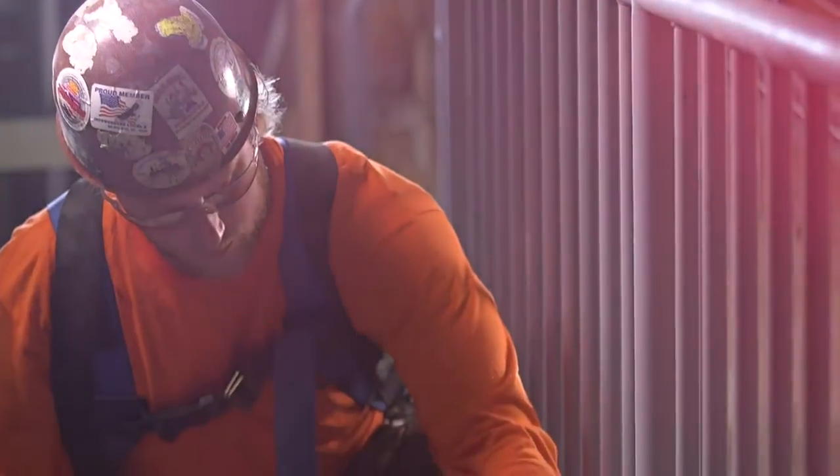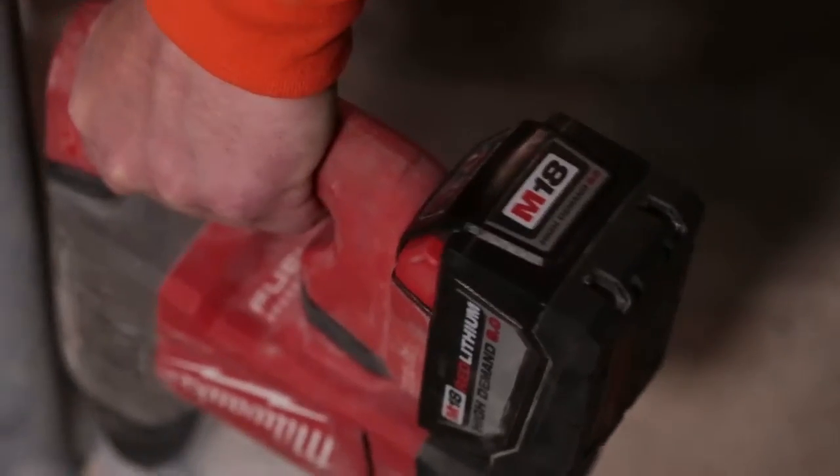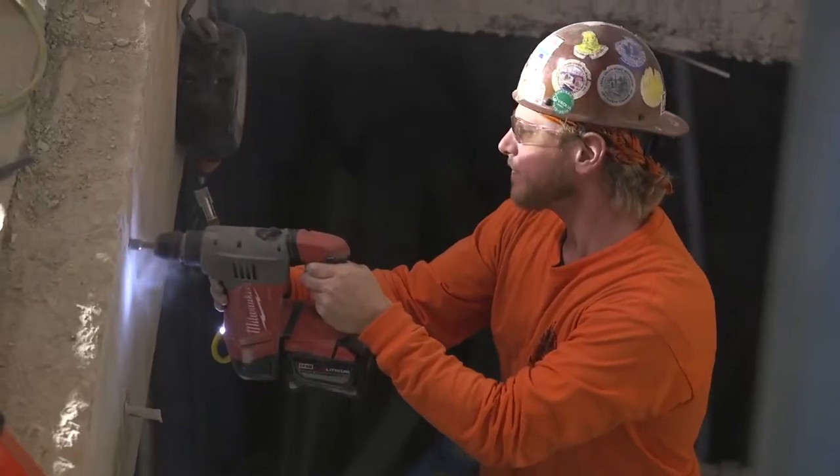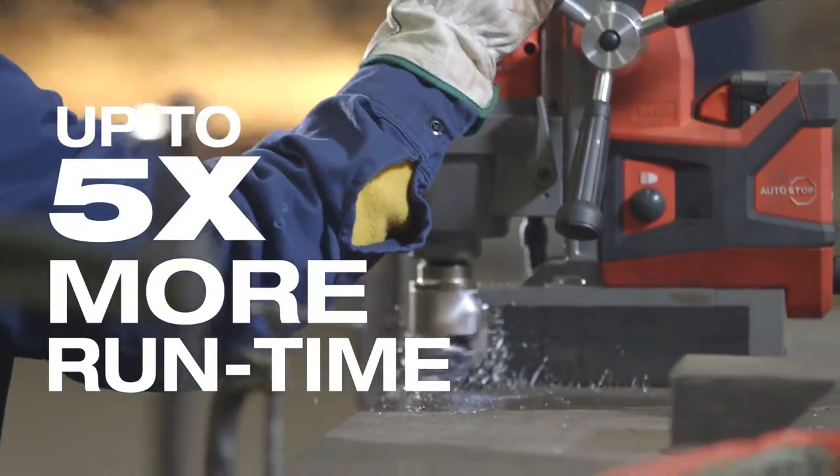My first impression on a 9.0 battery is this thing's got some power. It's almost twice the life of any other battery tool that I've used. I can put one battery in and use it all day, same as a cord, but you're actually getting the mobility with it.